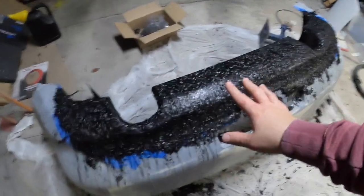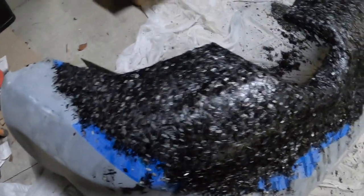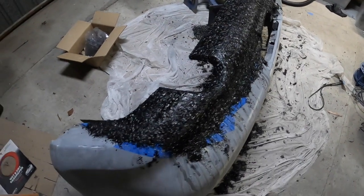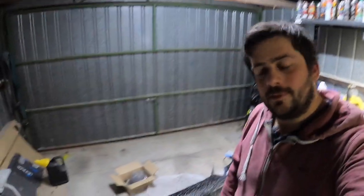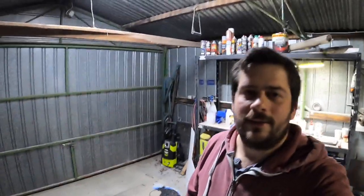Alright, there we have it guys — another layer of carbon on there. Tomorrow morning or after work I will put some more resin on there, probably do a 150ml cover. So hopefully that is good. Alright, we'll wrap this episode up here. If you like what you've seen give it a thumbs up, if you haven't yet please consider hitting that subscribe button and post notification bell to stay up to date with these little projects and my big ones too. Thanks for watching and I'll catch you next episode, bye!